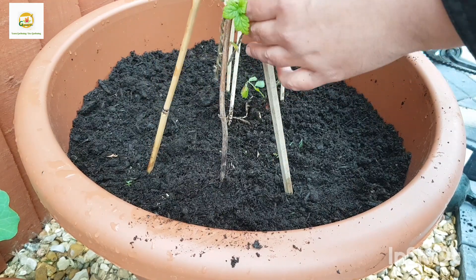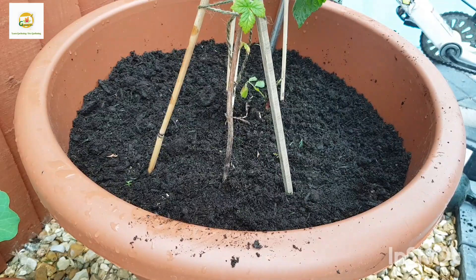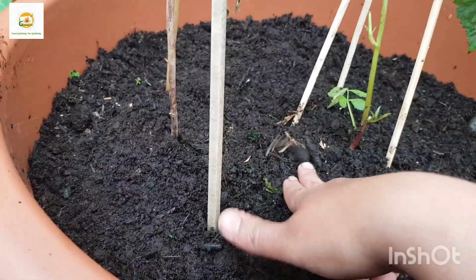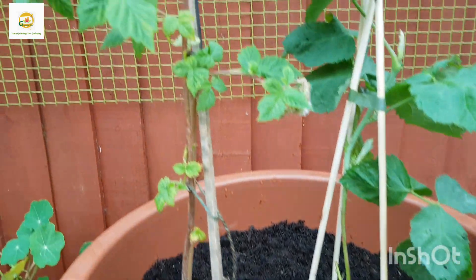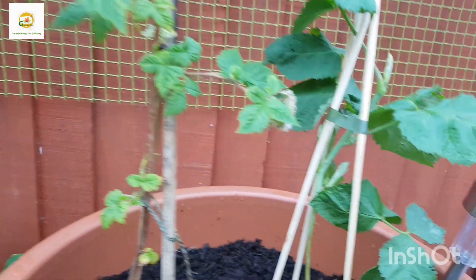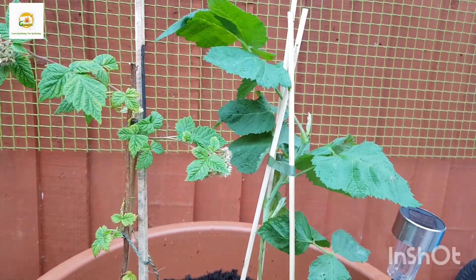I have got multi-purpose compost in this big patio container — it's a 55 centimeter diameter container and it can hold up to about 60 liters of compost or soil. So I think these two bushes will be okay in this big patio container. I've planted the loganberry bush at its original soil level and the soil is already nice and moist so I don't need to water it.